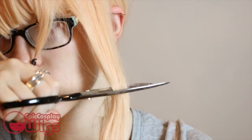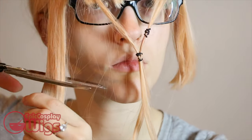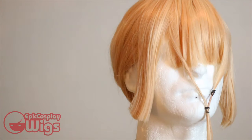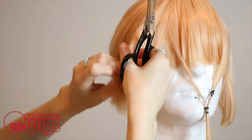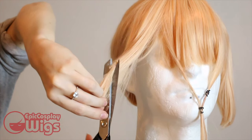Now I cut the length of the hair that I want for the weird bangs before putting my wig on Jonathan — current wig head heartthrob across 17 countries in Europe and North America — for further styling.